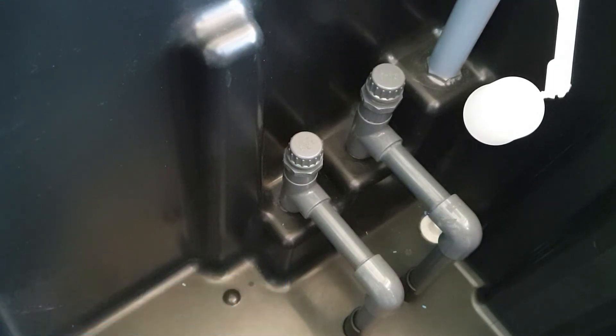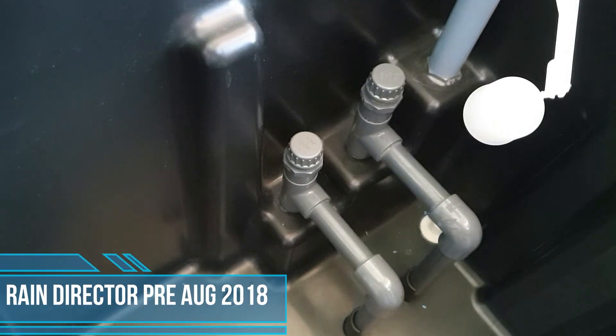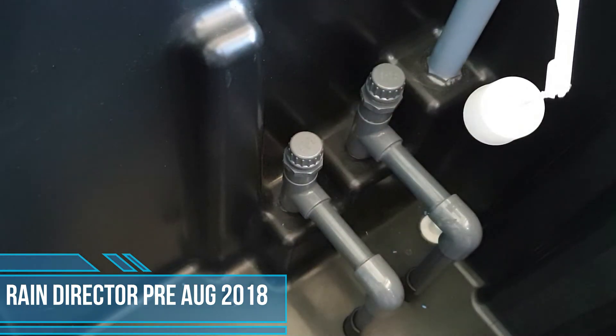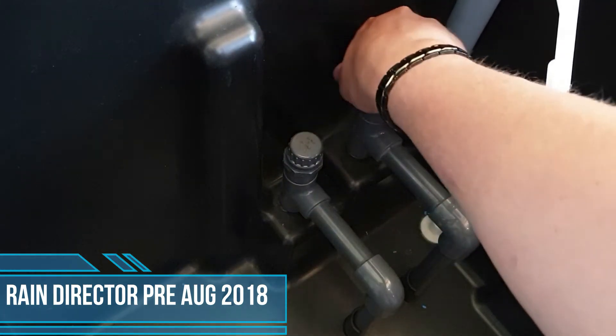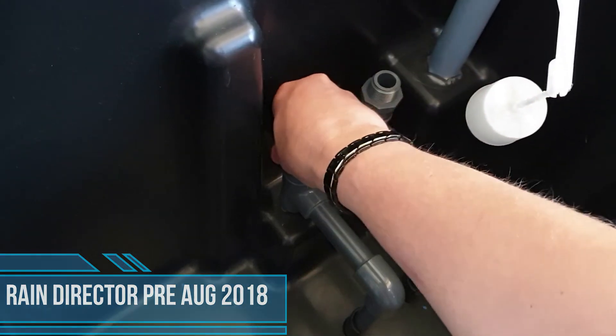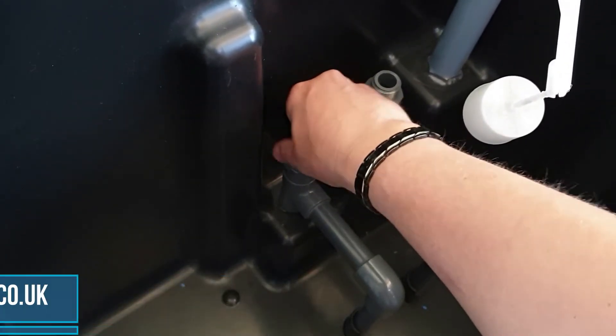From there, remove your header tank lid and look directly down into the header tank — you'll see two grey screw caps. All you need to do is remove both of the grey screw caps by unscrewing them.